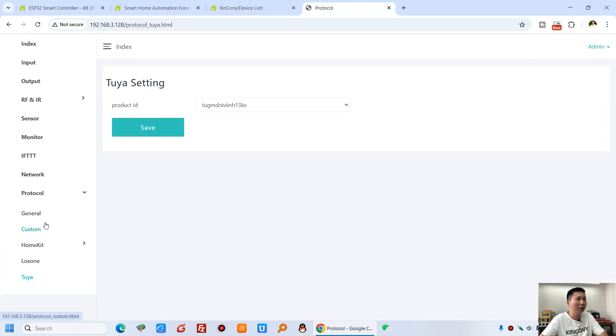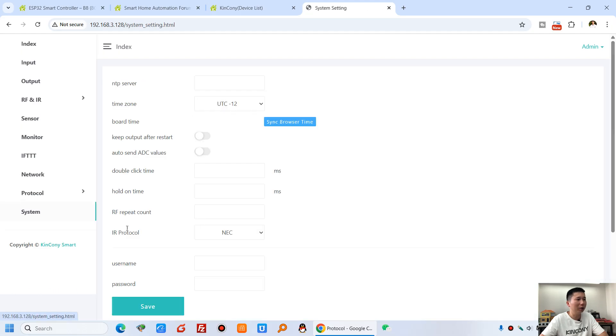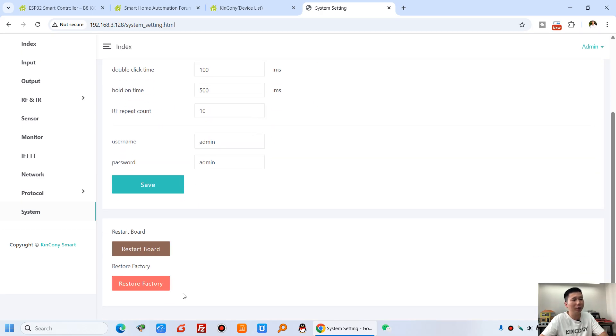And this is Tuya — you can set the Tuya product ID. And the system — you can set the RTC clock, and the RTC time, and the date. And also you can restore factory settings by this option.